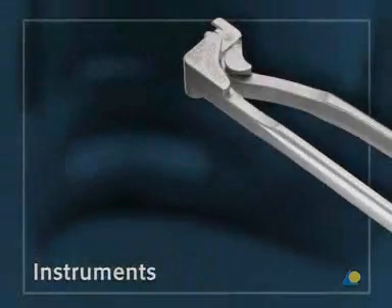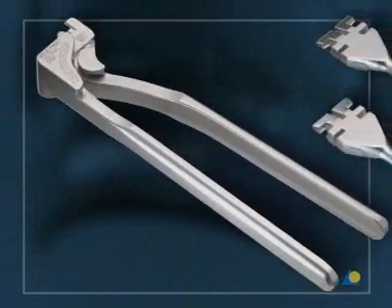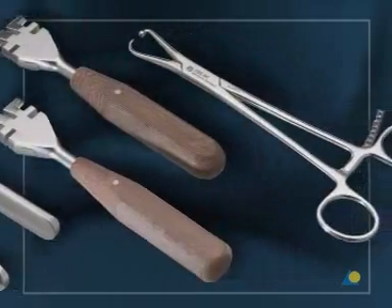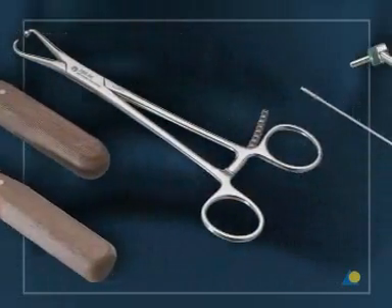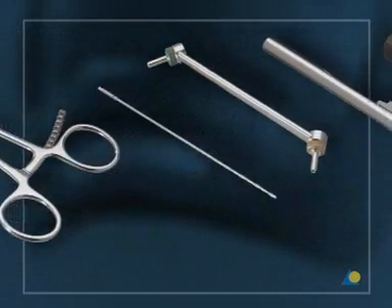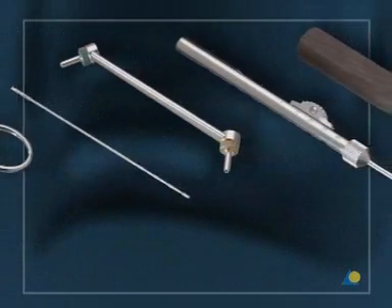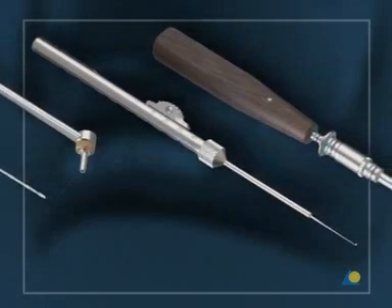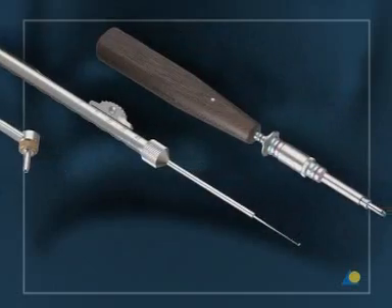The instruments needed are the bending pliers with nose or the bending irons, the holding forceps with ball tip, the 1.8-millimeter drill bit, the 2.4-LC-DCP drill guide, the depth gauge, and the 2.4-cruciform screwdriver with holding sleeve.